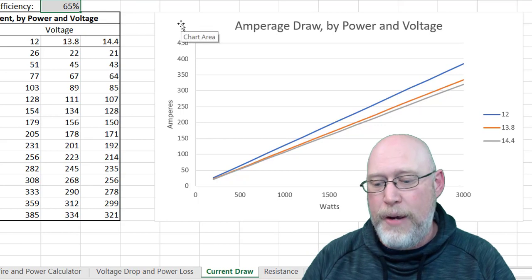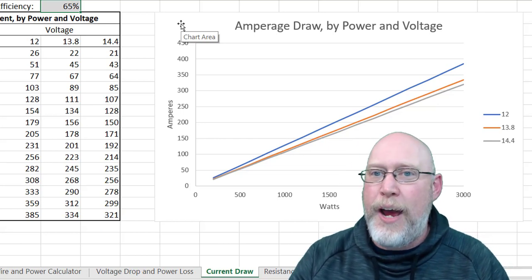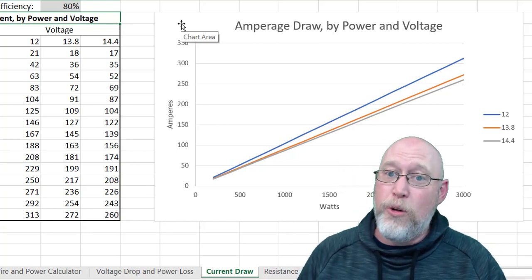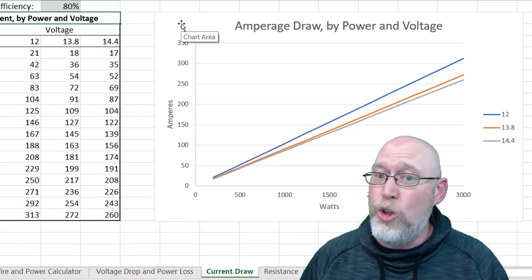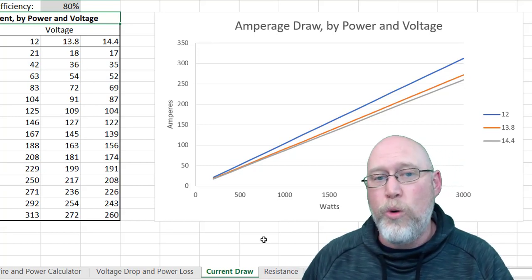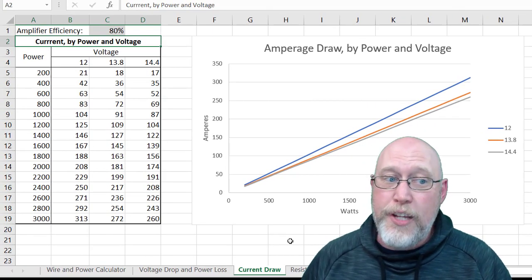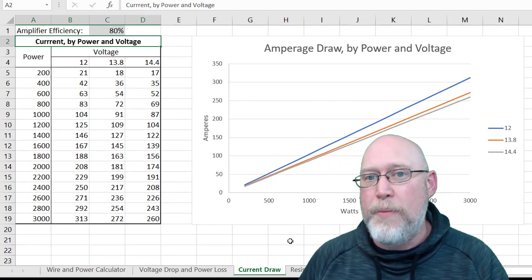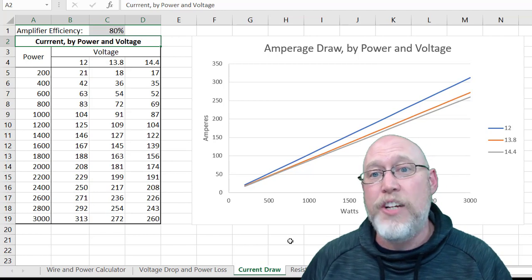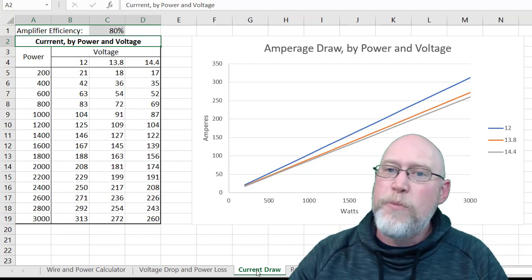I'm going to go in and change the amplifier efficiency — let's imagine a really nice, efficient amp like an AudioControl that Derek at Williston Audio Labs has tested. You can see that you need less amperage to hit the same wattage when the amp gets more efficient. Understanding our current draw is always the first place we start, because it tells us what kind of power wire we need. You can change the amplifier efficiency in this table and use it as a reference. I'll give instructions in the description so you can get your hands on the spreadsheet, or you can hit pause and take a screenshot to use as your tool.